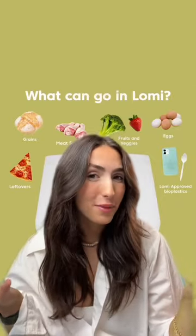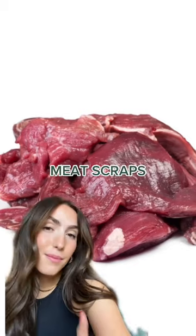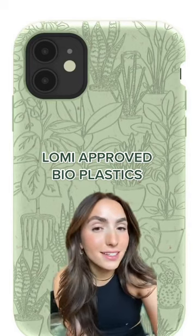So what can go in your Lomi? Grains, eggs, fruit and vegetables, meat scraps, leftovers, and of course, your Lomi-approved bioplastics.